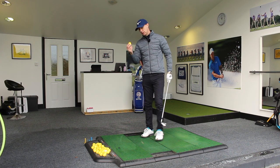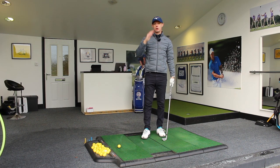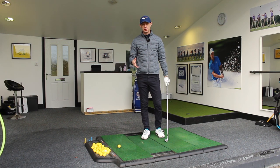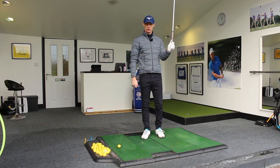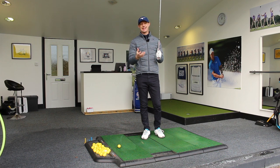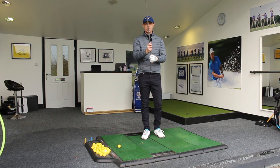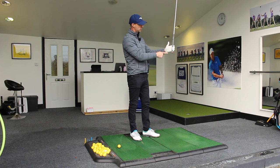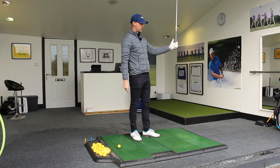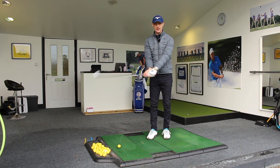So here's a little drill for you. If you don't hold the golf club correctly — more in the fingers of your hands — then you're not going to be able to release it anyway. So the first thing you've got to do is make sure that you have the fingers around the handle, so you've got the ability to release that energy.